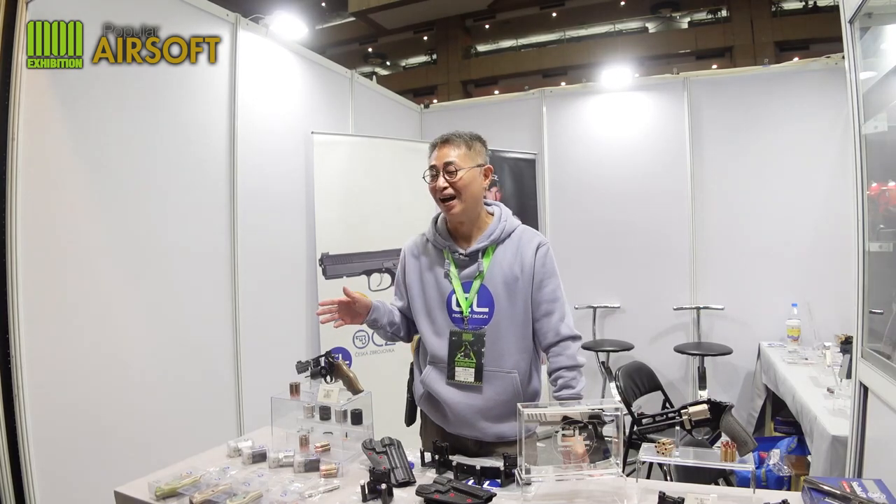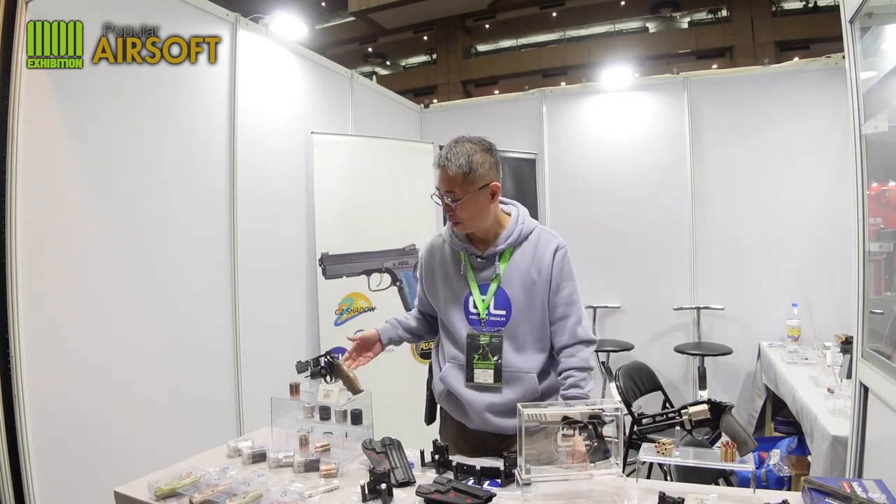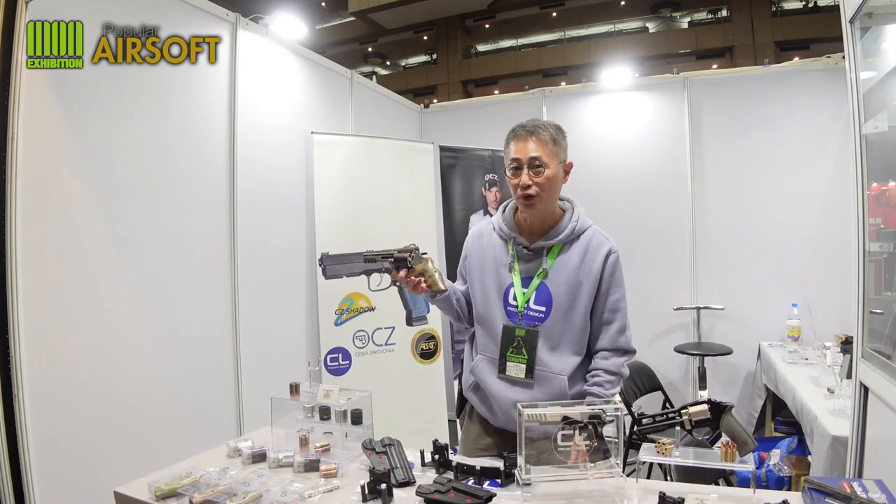Revolver. A lot of revolver lovers — I'm sure a lot of you love the wheel guns. I already showed you the 715 from ASG, the CO2 revolver. This is my highly recommended for you to play on the airsoft field or the IPSC revolver division.